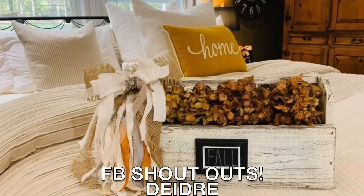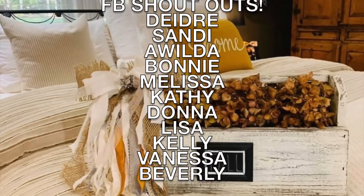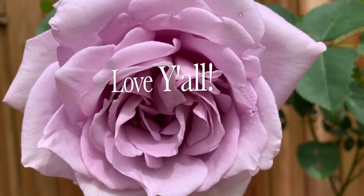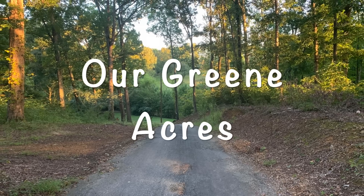I hope y'all enjoyed the projects today. This weekend Ben is going to be uploading a Splitter Wars video, so I'm going to be putting up my hot glue gun and I'm going to be running the hydraulics on the log splitter with him. So y'all be watching for that video, and as always, appreciate you watching — I'll see y'all in the next video.